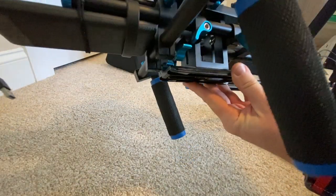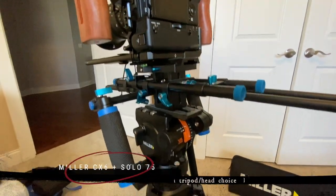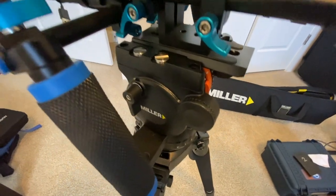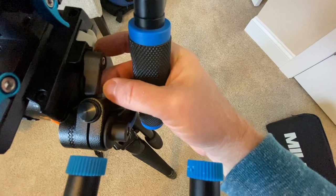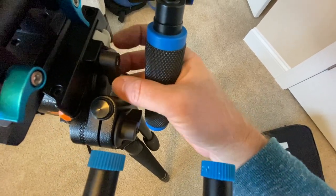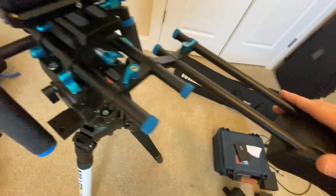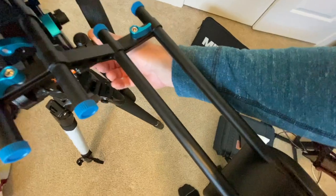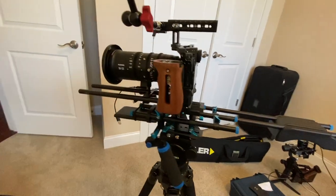You're usually going to want this mounted to a tripod. On the front rails I have a hairband holding a standard USB charger — I can plug the Nucleus M directly into it and it powers up. It lasts a long time; you'll have no problem shooting for a couple days. There's a square plate in here with a standard plate attached to the bottom, and that bottom plate snaps into the tripod. This is my Miller Solo 75 tripod — I have an entire separate video on it.